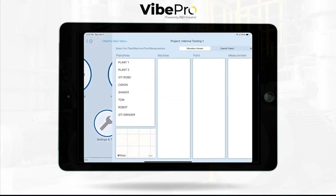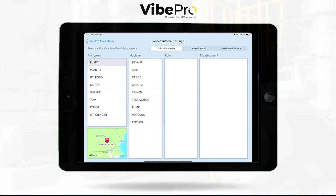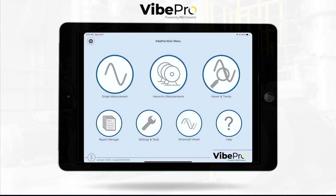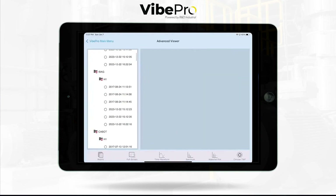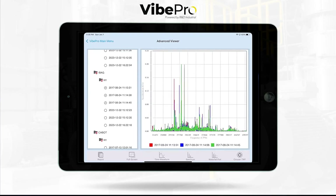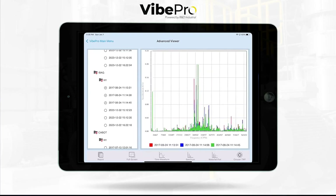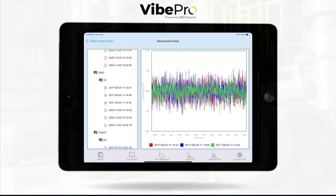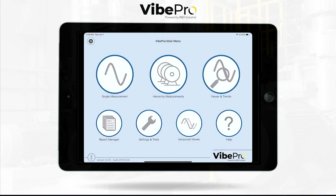This has been a 10,000-foot view. Speaking of view, we have the viewer where you can look at data you've already taken in an overall trend, with all kinds of different tools. We also have a nice advanced viewer where you can take multiple spectrums, open them in a waterfall plot, compare them, overlay them in spectrum format, zoom and pinch, overlay different spectrums side by side, and do the same with waveforms.